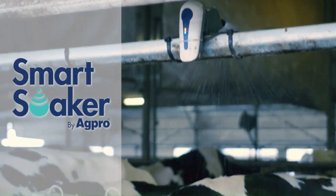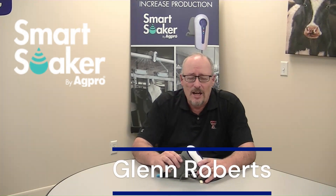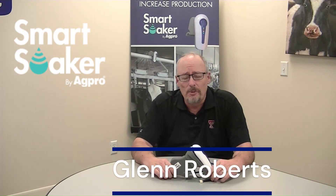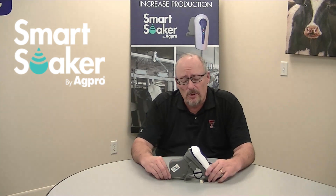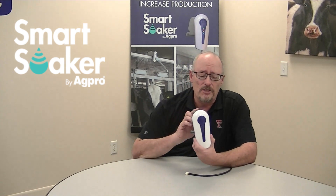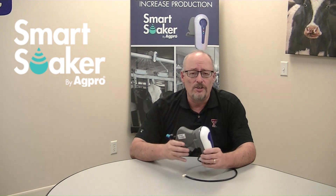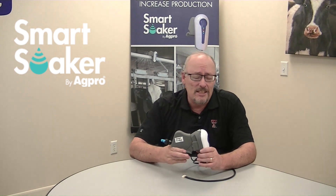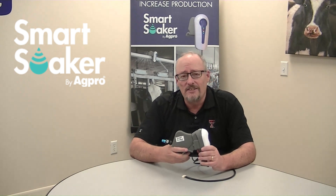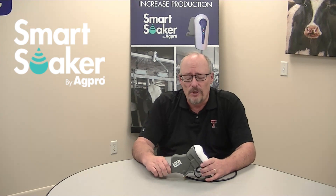Introducing the Smart Soaker from AgPro, the most advanced and innovative cow soaking system available. I'm Glenn Roberts and I want to talk to you about the Smart Soaker system designed and developed by AgPro. This is the Smart Soaking System right here. It is a plug-and-play system that we install on your waterline pipe at the feed bunk. It senses the cow, sprays and soaks her, allowing her to get relief from heat stress.